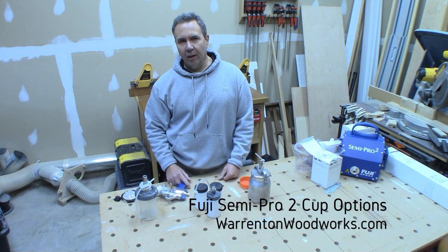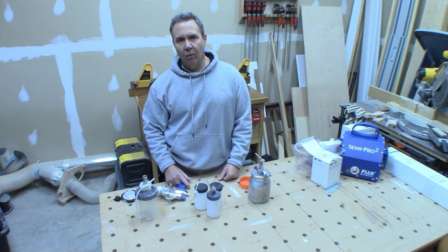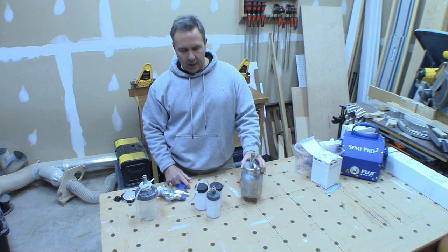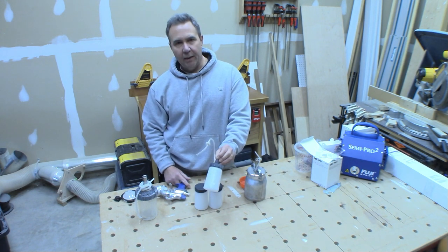Hi and welcome to this video on various cup options for your Fuji Semi Pro 2 sprayer. I've had my sprayer for about six years now and I started out with the quart cup that comes with the system. I used that for a couple of years before I moved into the mini cups.